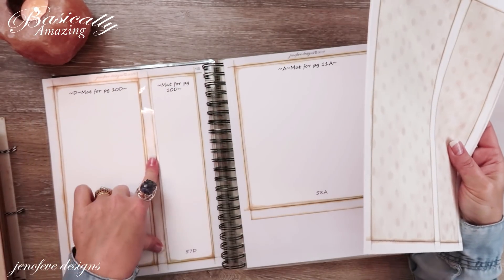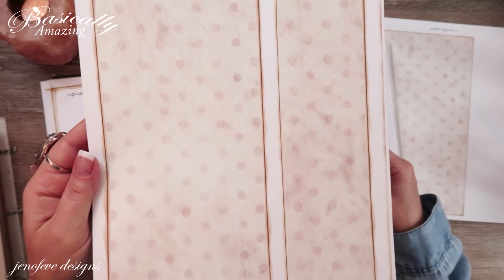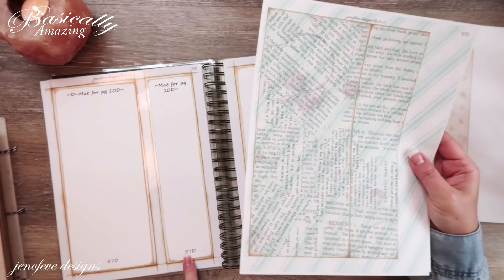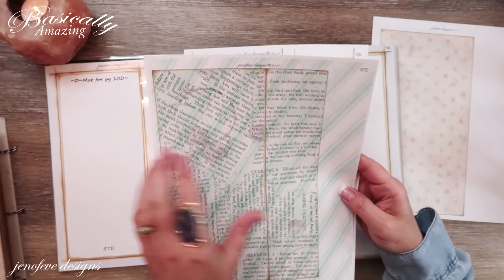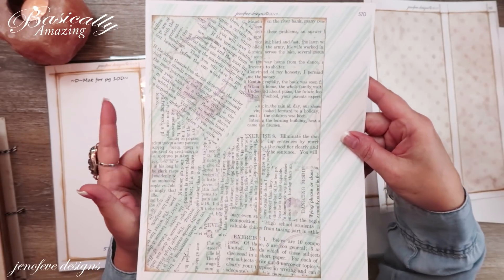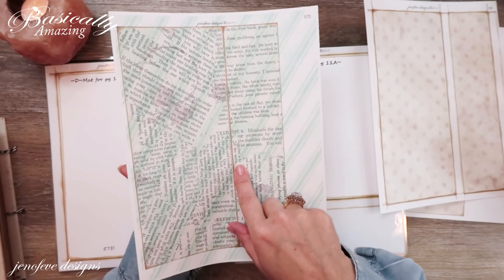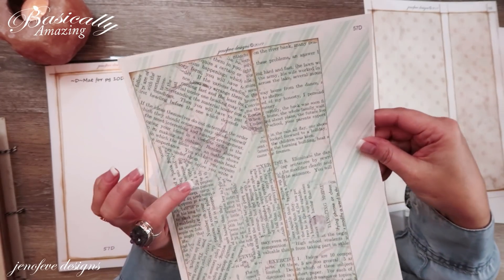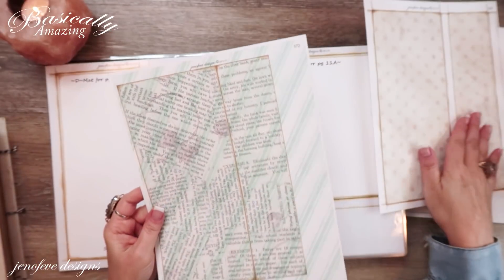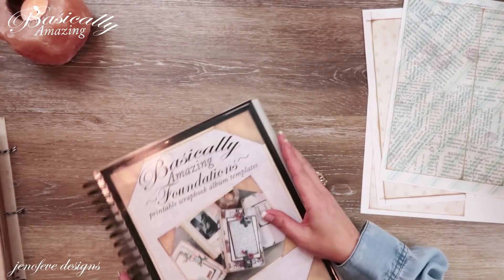I also printed off 10D, which is the main base page for the D-size album, on white cardstock — this is the vintage polka dot background. The mat for 10D is 57D. What I did for that is I printed off the green candy cane background from the mini album ornament set, then printed the text background on top of it. I'm going to fiddle around and see if that's what I'm going to use to mat just the flap.